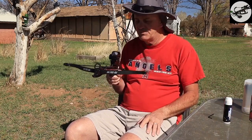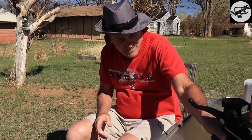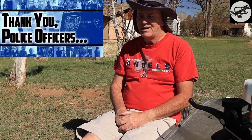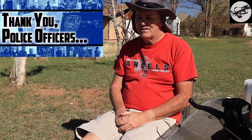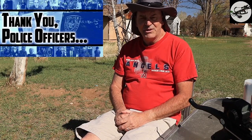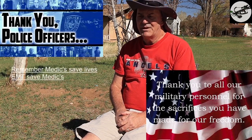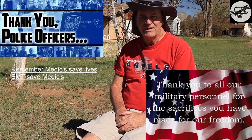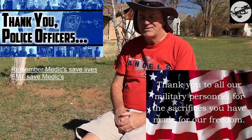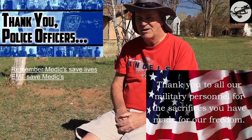Remember, the men and women in blue are out there doing a fantastic job. They're greatly appreciated. Don't forget our servicemen and women — they protect our country and give us the freedoms we enjoy today. Remember family first, take care of your family, and by all means get out there and hunt. See you on the next episode of Utah Crossbow Hunter.